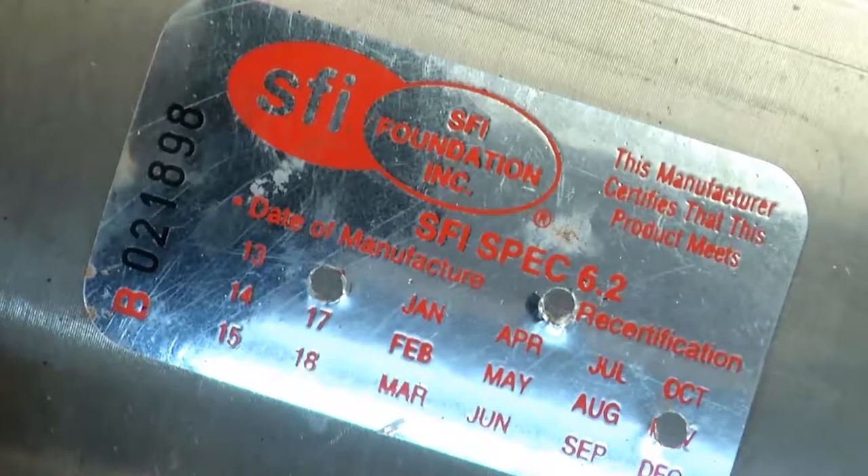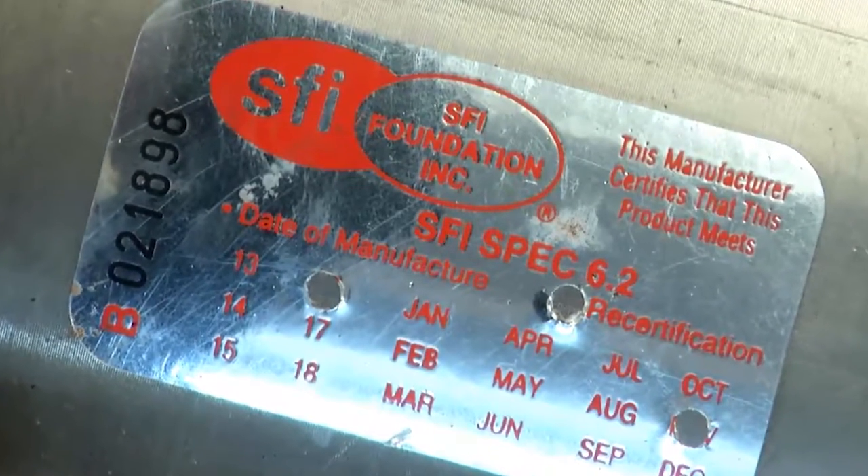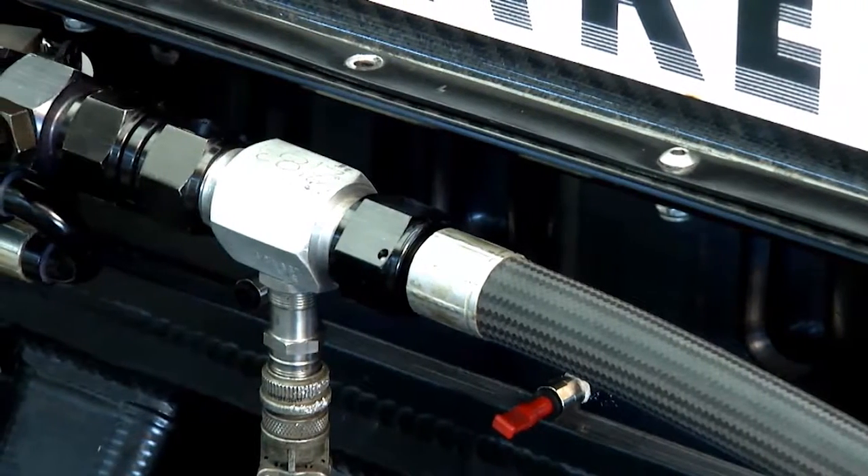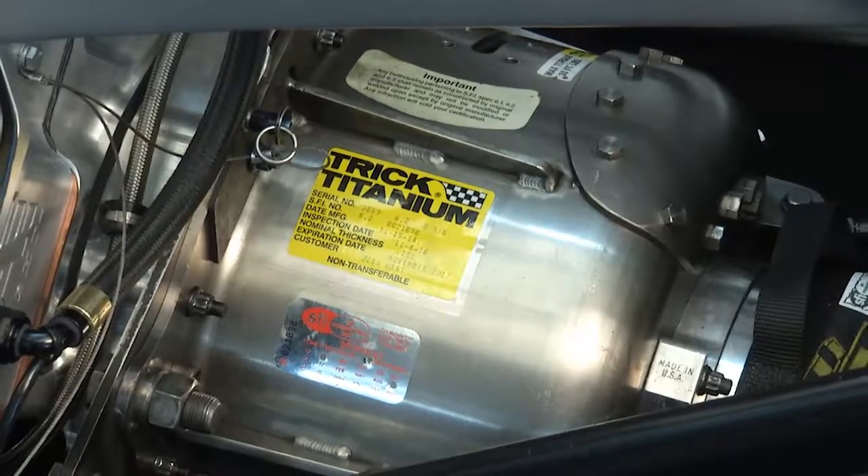What parts have to get certified? Everything from our valve cover restraints to clutch can, lower containment blankets — all that has to be certified to actually run the car. Yes sir.